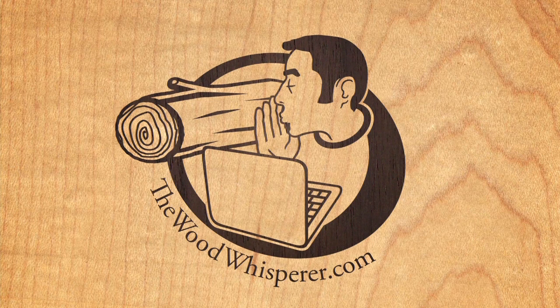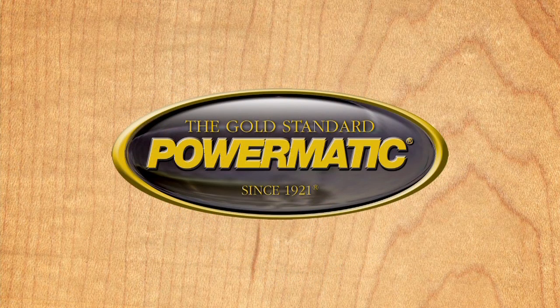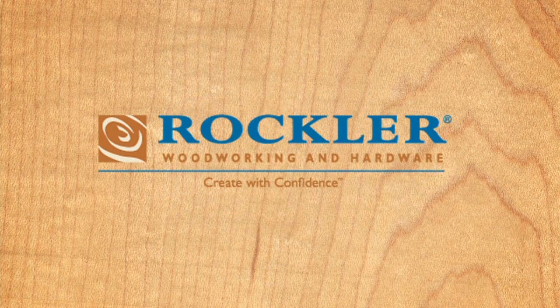The Wood Whisperer is brought to you by Powermatic, the gold standard since 1921, and by Rockler Woodworking and Hardware — create with confidence.